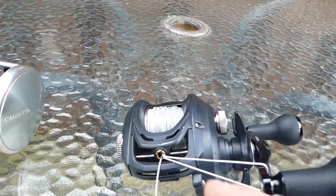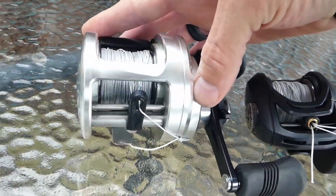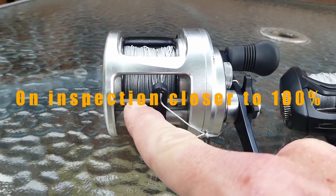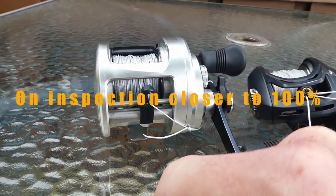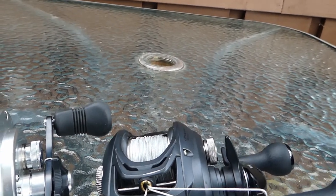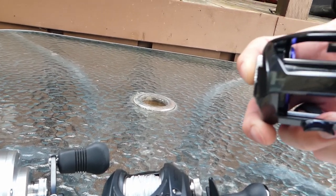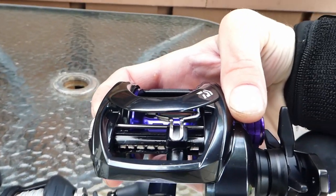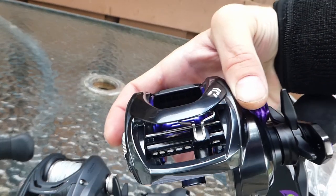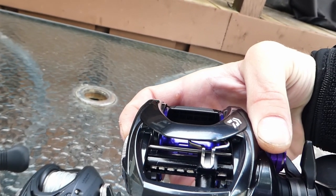You can see the difference in that — that screw there is 30 to 40 percent thicker than on the Daiwa. And I'm noticing that the so-called beefed up 400 has the exact same sort of little tiny thin screw, so hopefully nothing happens there.